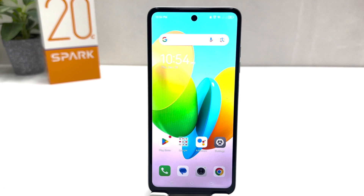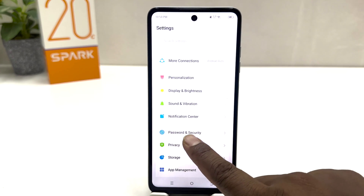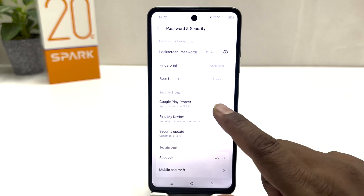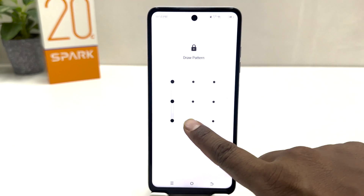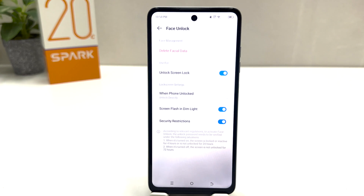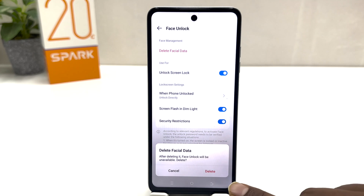Also, in some cases you may want to delete your previous face data and add a new face. For that, go to your Tecno Spark 20C Settings section, click on Password and Security, then click on Face Unlock. This time, draw your current pattern. If you decide to delete your previous face data, click on it and a prompt will appear asking if you want to delete your facial data.